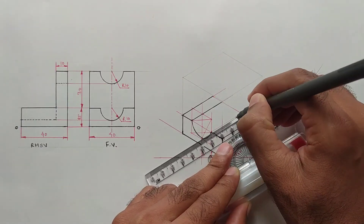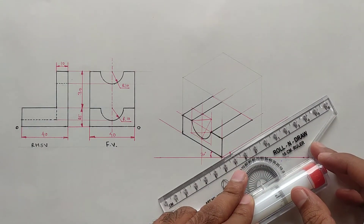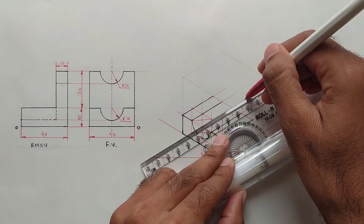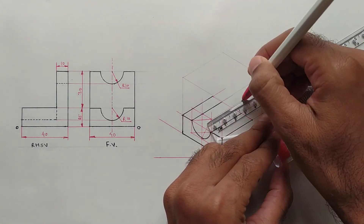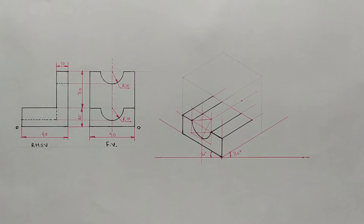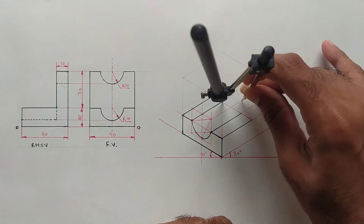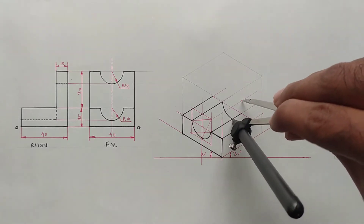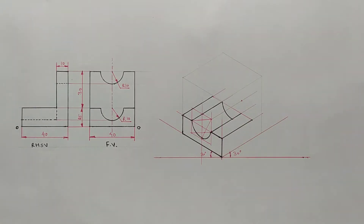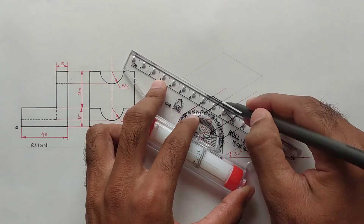This edge is also visible, and again this edge is also visible from the top view. Set the scale parallel to this line and shift the center point 40 mm back — this is the new center point. Now again take this distance into the compass and draw the new arc from the new center point. Darken these two edges.